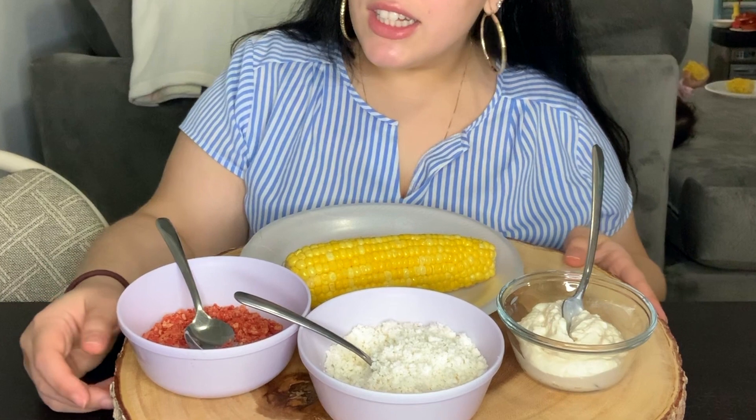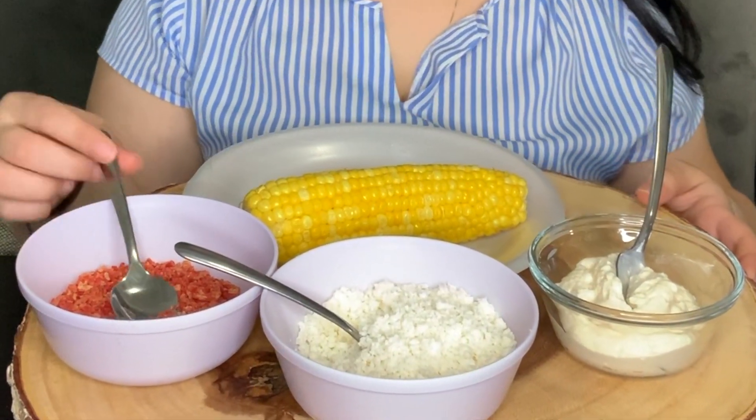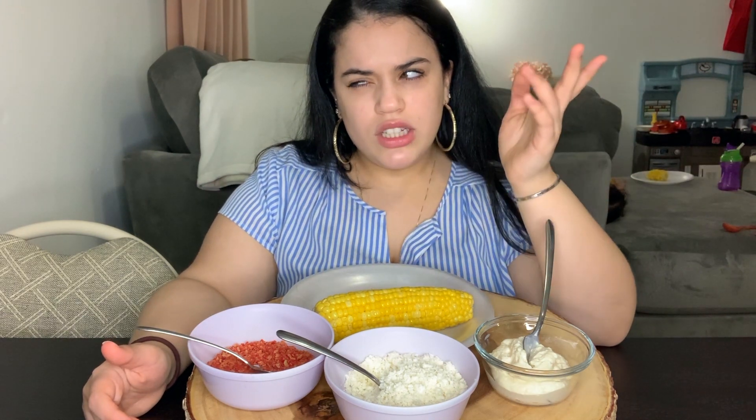Hey guys, welcome back to my channel! In today's video, as you can see, I have all the ingredients to make elotes — I think that's how you pronounce it. I have never even had elotes in my life, never. So I don't even know what it tastes like. It has mayonnaise and queso fresco, I think, or I don't know what type of cheese.